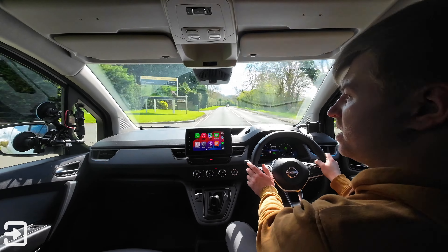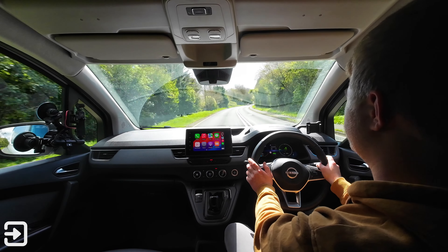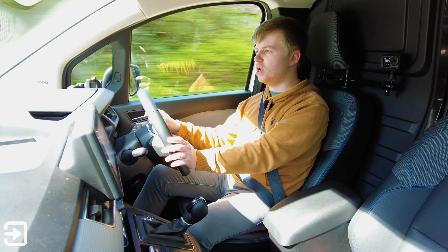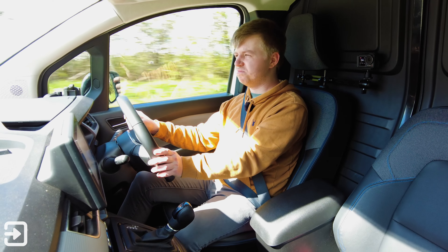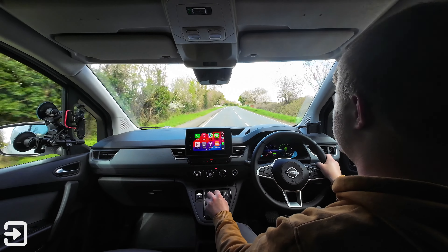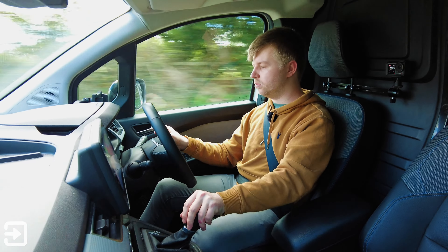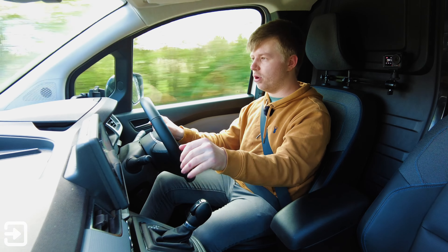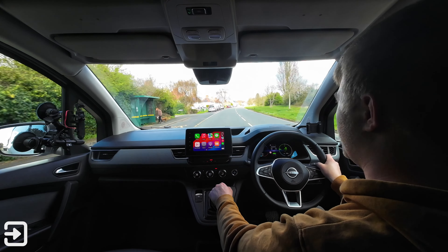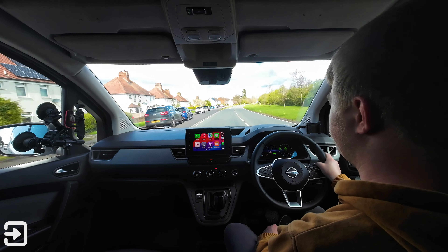The Townstar seems happiest in town driving and on B roads where you can use the regen modes effectively. On motorways it drops range quite heavily — it's not really designed for that; it's designed for local deliveries and bobbing around town. There are three regen modes: Eco mode restricts power to 60 horsepower, B2 is the default, and B3 gives you a strong regen that's a half attempt at one-pedal driving. At maximum regen I've seen up to 50kW of regenerative power from the wheels.